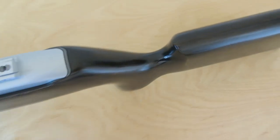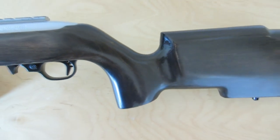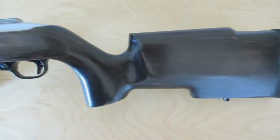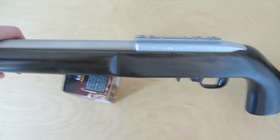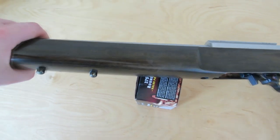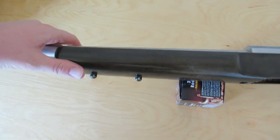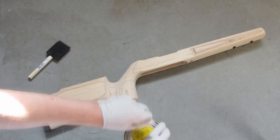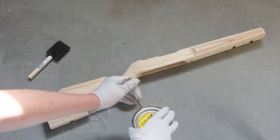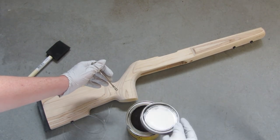Moving on to finishing the stock — looking at the finished job, I think my 8th grade wood shop teacher would give me about a B-minus. I was pretty unhappy. I got off on the wrong foot with the stain I chose. I went with Minwax Ebony — basically a pure black stain. I put it on and it looked kind of gray, and I hated it, and then I tried to sand it off, which was a huge mistake.